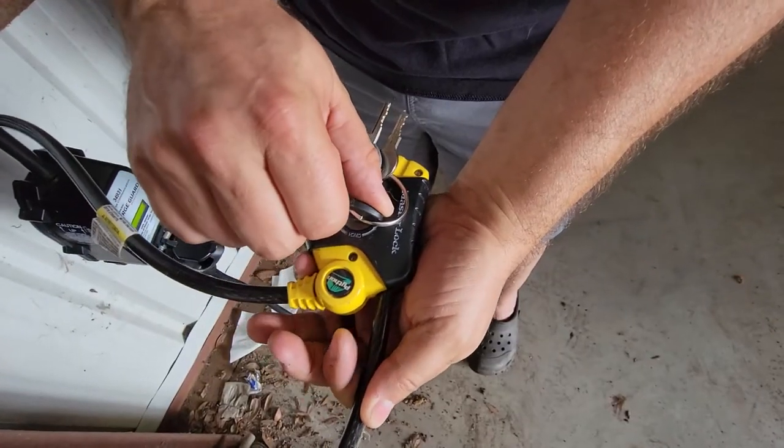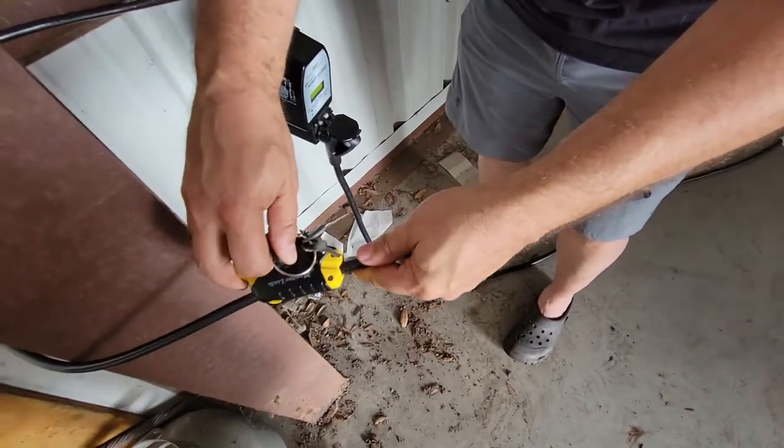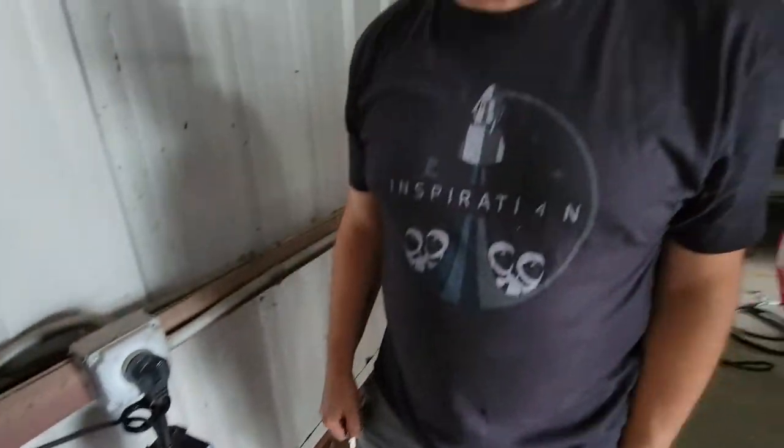Every time, turn the key, hold a little bit of pressure, slide the cable through, take the key out, and that's it. Not going anywhere.